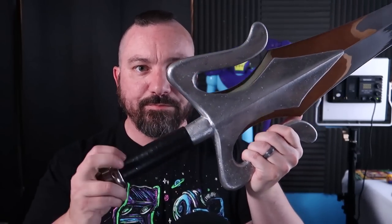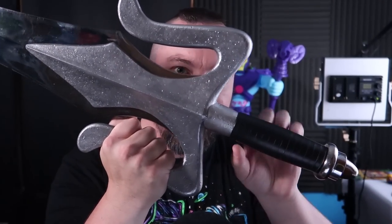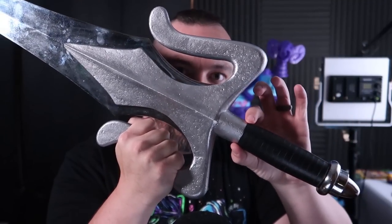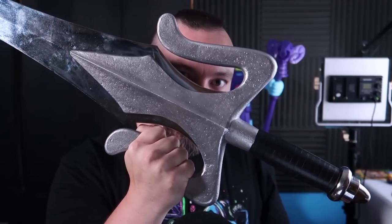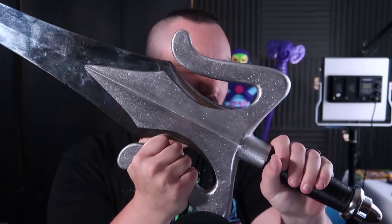Most of the weight is right here in this area — this is all solid metal. The entire sword is metal and real leather. You can see there's leather wrapped around the handle here. One of the things that Factory Entertainment wanted me to know is that since this is a prototype, the leather is black. The final release will have brown leather. This is just a sample so they can test out the leather wrap, but that feels real nice — it's awesome.